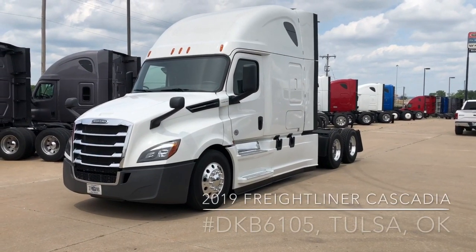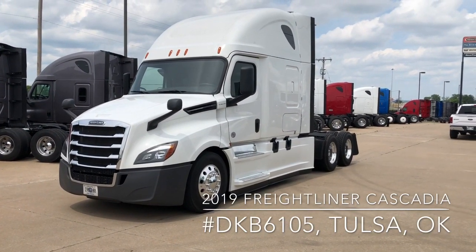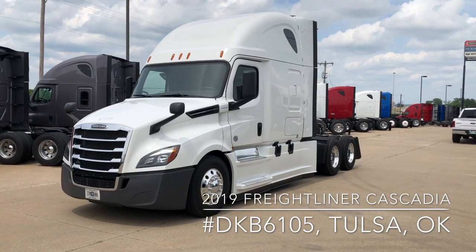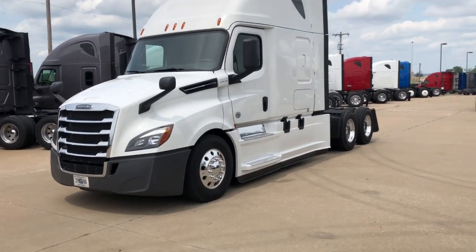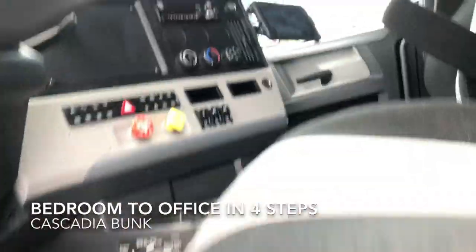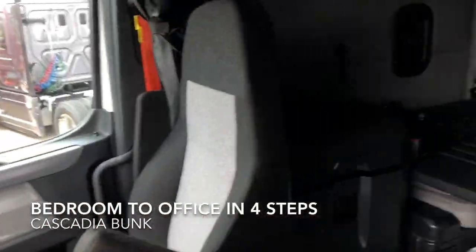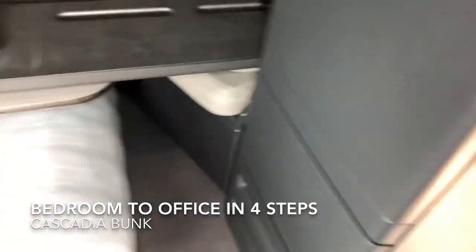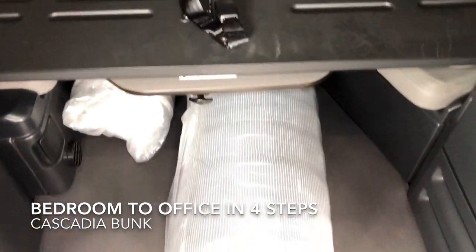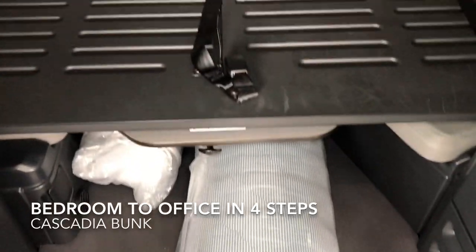This is a 2019 Freightliner Cascadia. It comes equipped with the driver's lounge, and we're going to step inside. I'm going to demonstrate to you how that works. This process is a little bit easier because the mattress is actually not on there.